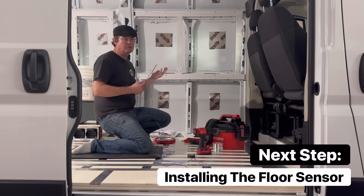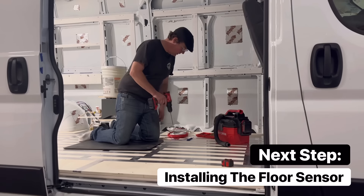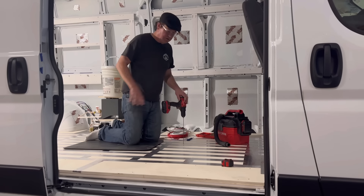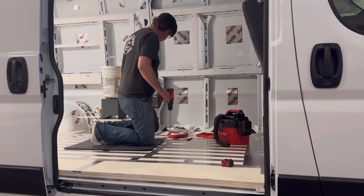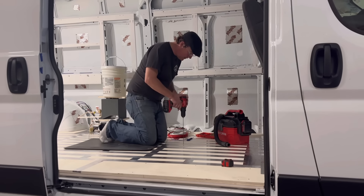Once the floor is up to temperature it doesn't take much energy to just pulse the floor and keep it at the right temperature. That's what we're doing right here — installing the floor temperature sensor so that the floor temperature can be maintained. I've marked a spot that's always going to be in the walkable area of the van, because I'm going to take this wiring outside and hook it up to the rest of the wiring that comes in through our floor transfer plate. Now I'm going to drill the pilot hole.